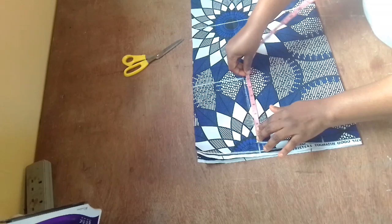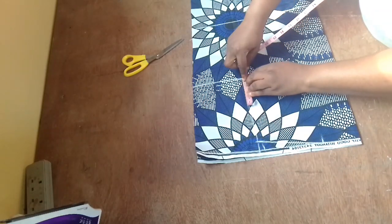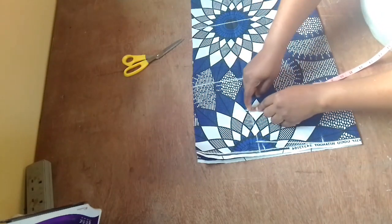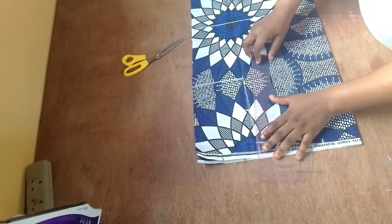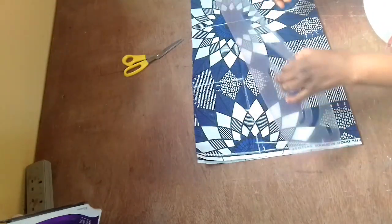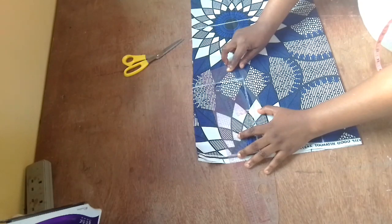I'm getting my armhole measurement. We divide it into two to get the midpoint. For the front piece, you come in by half an inch or three-quarter inch, then you connect. For the back, you don't need to — you just mark your armhole like a normal armhole. But for the front, you come in that half inch so that you can raise your hand and move your hand freely.